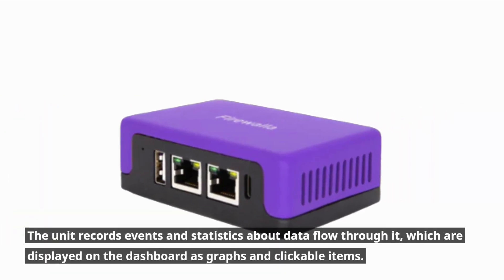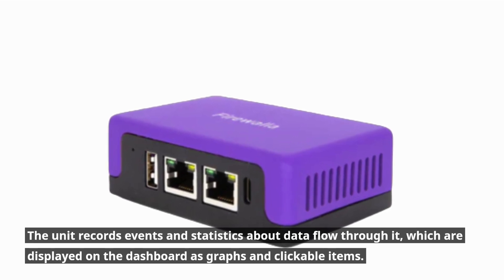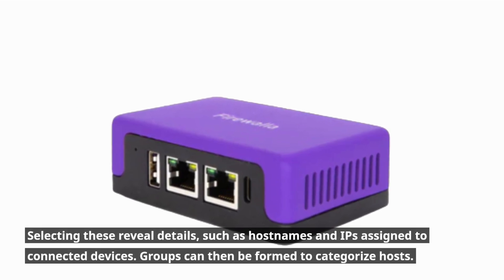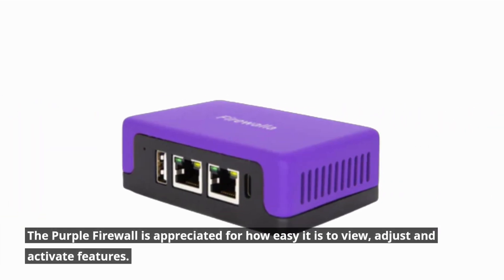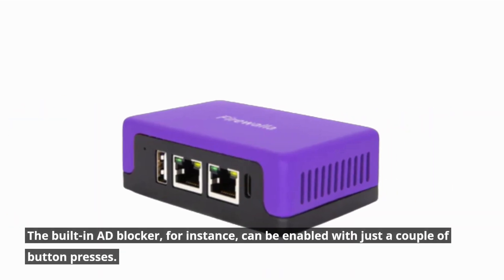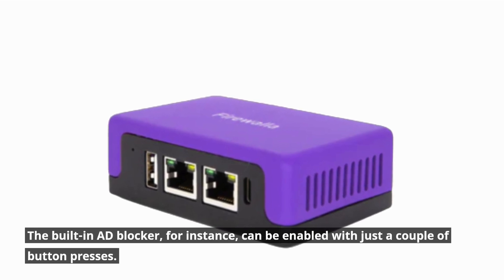The unit records events and statistics about data flow through it, which are displayed on the dashboard as graphs and clickable items. Selecting these reveals details such as host names and IPs assigned to connected devices. Groups can then be formed to categorize hosts. The Purple firewall is appreciated for how easy it is to view, adjust, and activate features — the built-in ad blocker, for instance, can be enabled with just a couple of button presses.